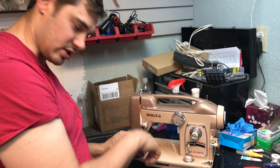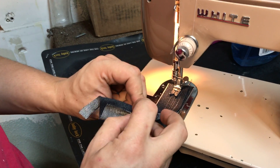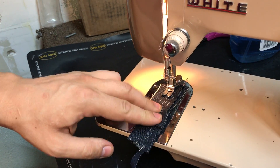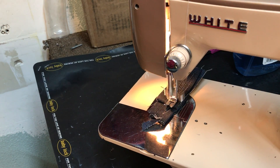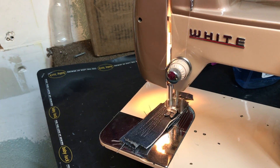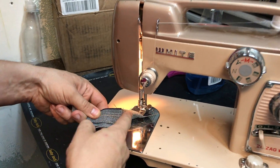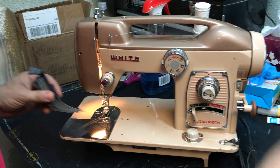Watch this — we'll get really close. I'm going to fold this; I have three layers here. This is a triple layer seam of denim. We fold this over so we have three, six, and nine layers — a big seam. Watch how it sews through nine layers, no problem. You can see we stitch all those layers together — very heavy-duty machine.